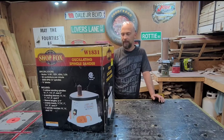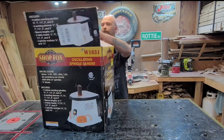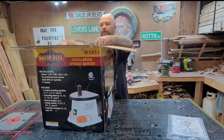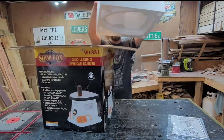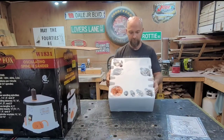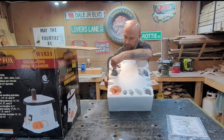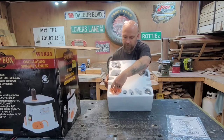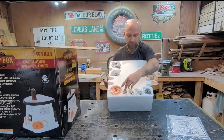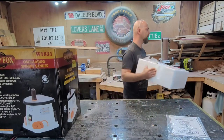Let's open it up. You get your instruction manual, and then you have this piece that has all your accessories in it — your spindles, your sandpaper, a box of hardware. These must be the table inserts, and more spindles down here. Nothing underneath. We'll set this off to the side for a minute.